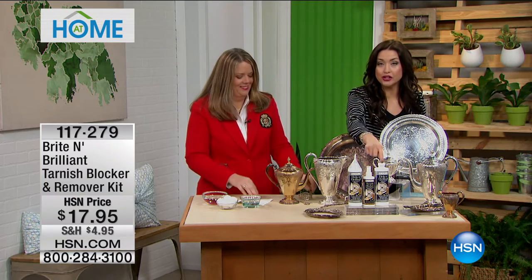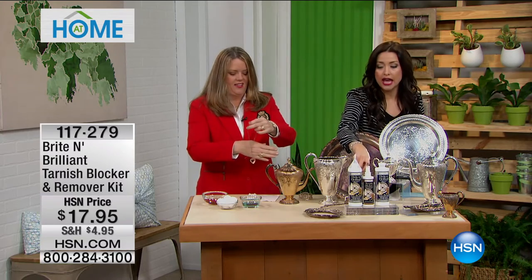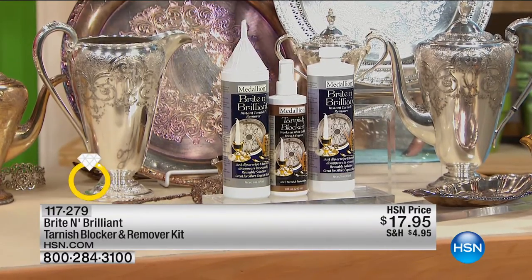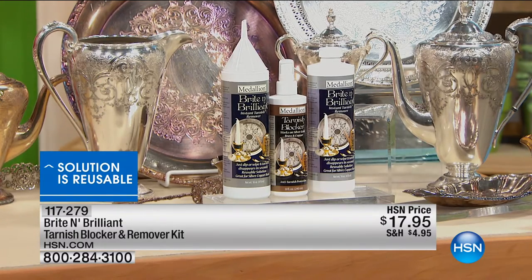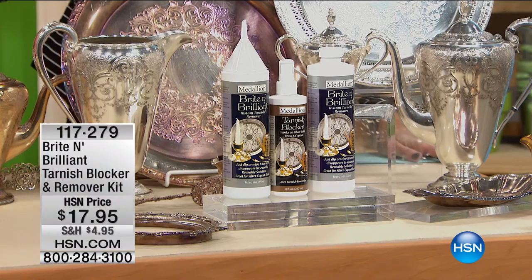You get the funnel so anything that's left, you just pour back into the bottle. Look at the size of these bottles — it's reusable. You're not just getting one; you're getting two bottles today, plus the tarnish blocker. It's designed so what you don't use, you pour back in the bottle. This is something you're going to use, your girlfriends are going to use, you'll share it with your family because you get so much of it. We all have these beautiful pieces that tarnish.